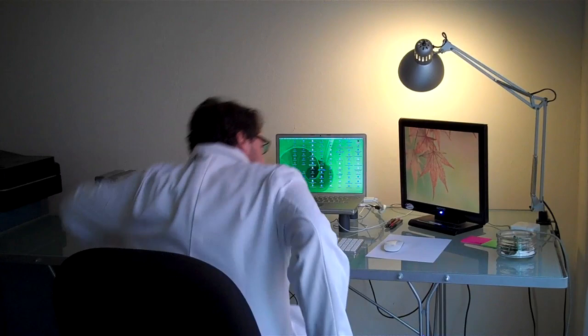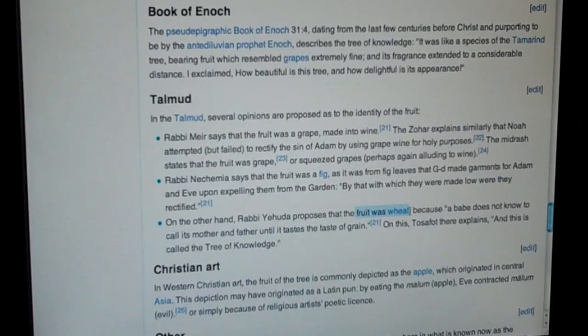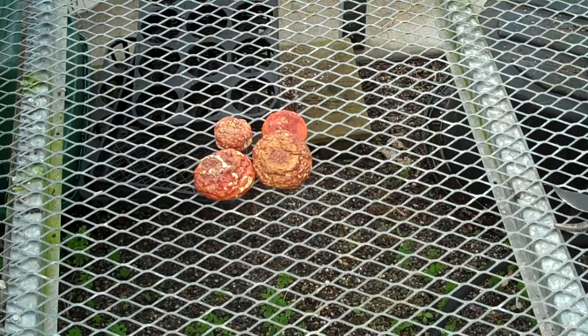You must be curious about how we discovered what exactly was the arboreous sabius. Well, we consulted experts, synthesized their research, and concluded that the tree of knowledge must have been grape, wheat, fig, etrog, apple, date, hazelnut, banana, sycamore, cedar, pear, amanita muscaria, pomegranate, tomato, and carob.